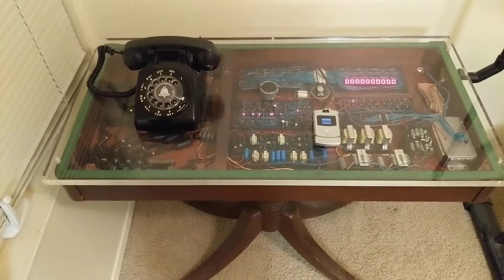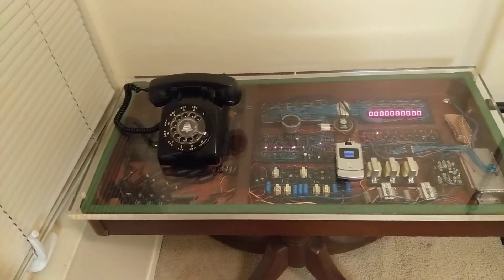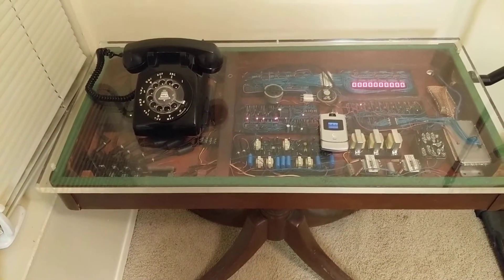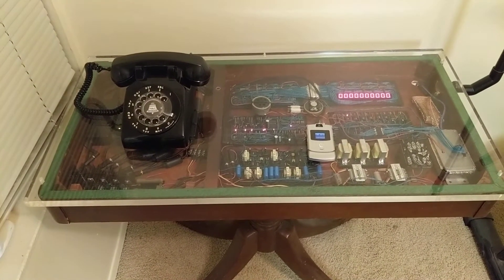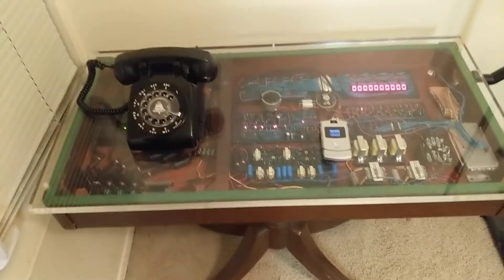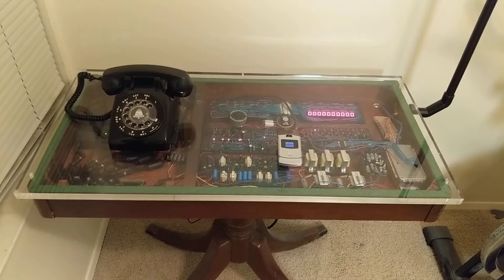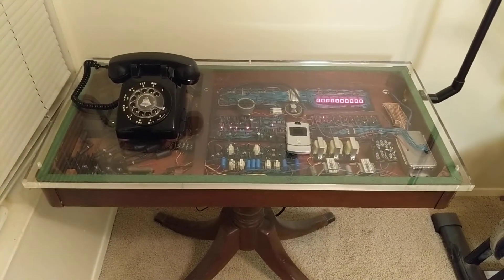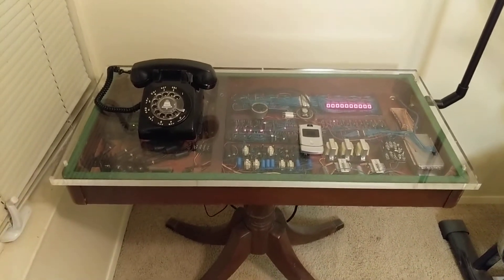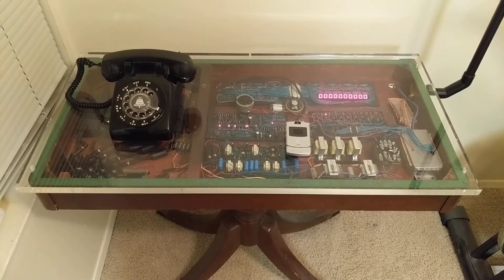It's still got a few little problems. For example, if I call the rotary phone using the Razr, when I lift the handle you can hear a little bit of noise coming through the Razr. That's something I've been troubleshooting for a while and haven't figured out yet — it's not too bad, something I could probably live with. It's not perfect, but it works pretty well overall and does most of the things you'd expect a phone to do. Anyways, that's the basic summary of what this thing is and how it works. Thanks for watching.